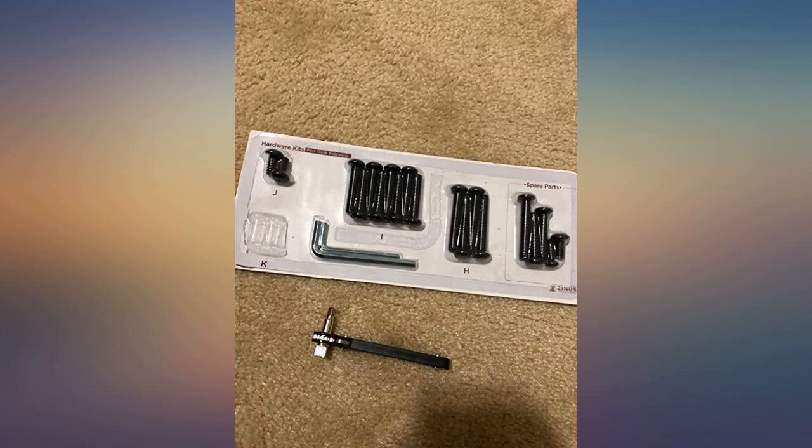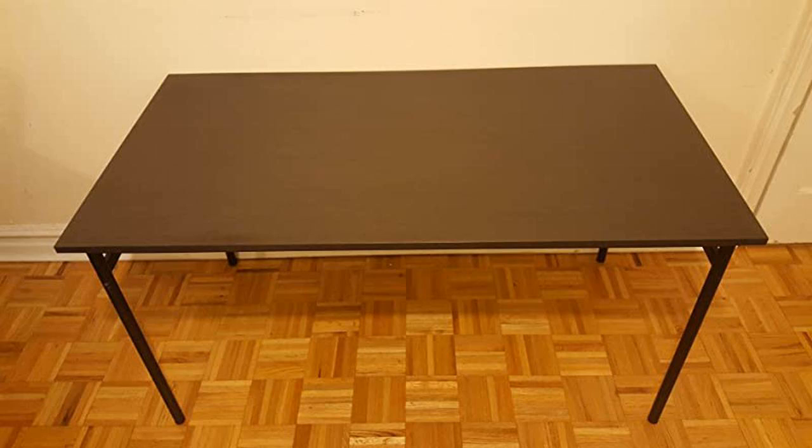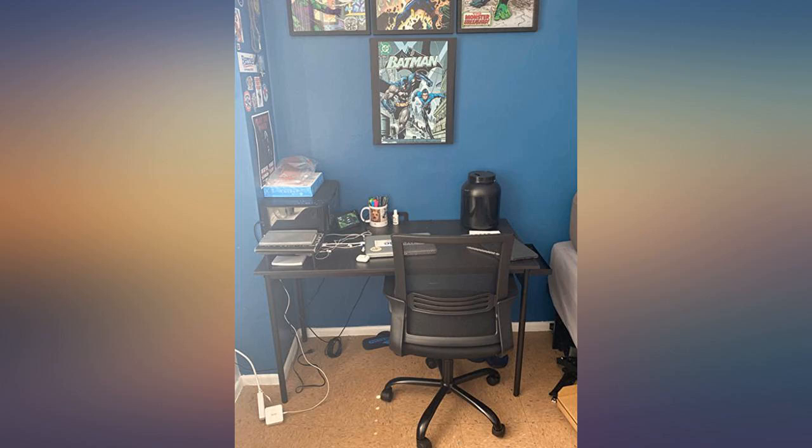I just love everything about this desk. It was super easy to assemble — instructions are very user friendly. It took me 15 minutes to have the desk ready. The desk is as stable as a rock.